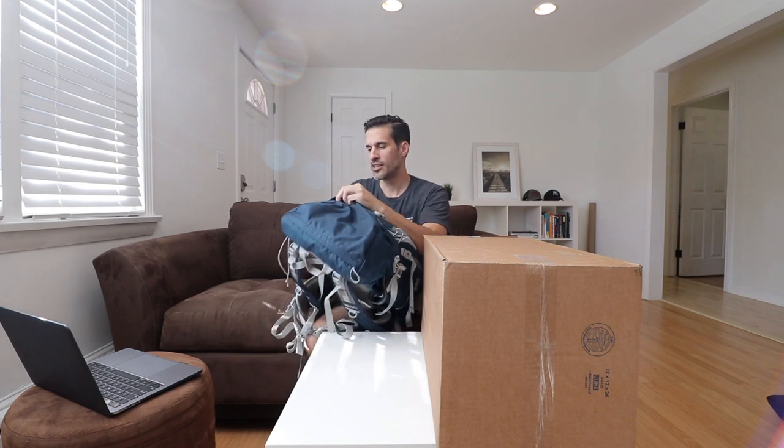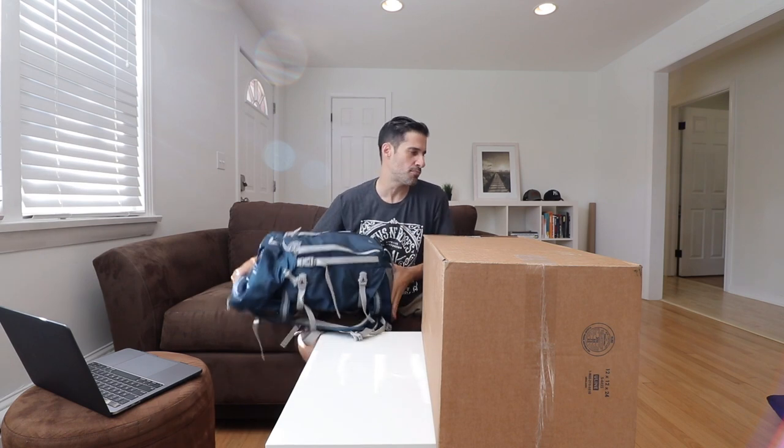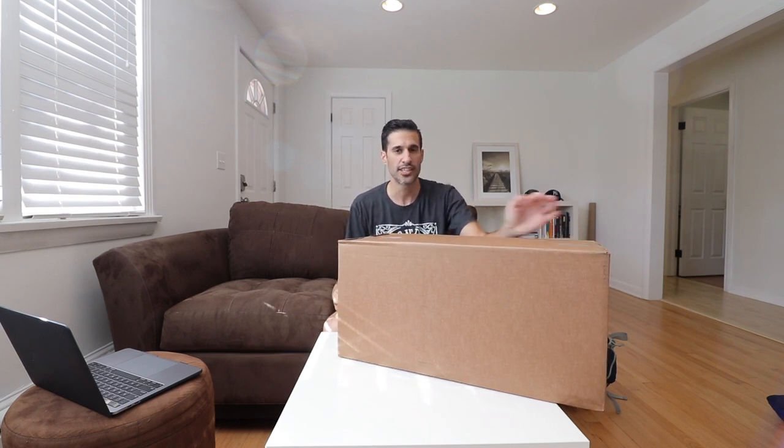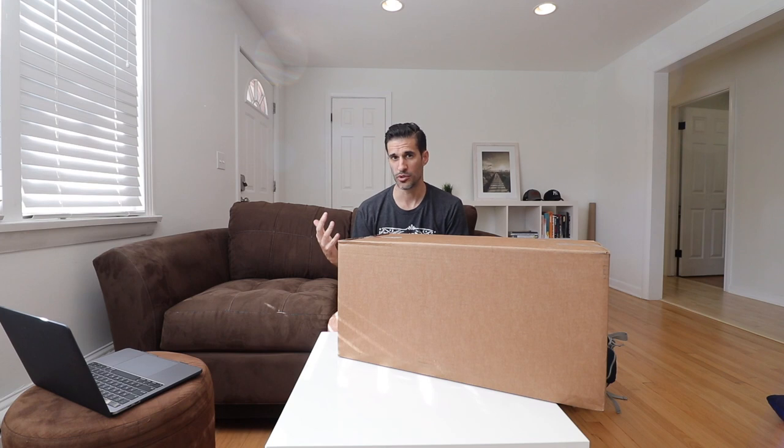I wanted something that opened from the back where the straps are, but at the same time I didn't want to spend a lot of money — and these bags are expensive. I also wanted a bag that came with a rain cover. I looked at all LowPro's current bags, all F-Stop bags, literally every bag on the internet — I went on B&H and scrolled through every single one. I kept going back to this Atlas bag.